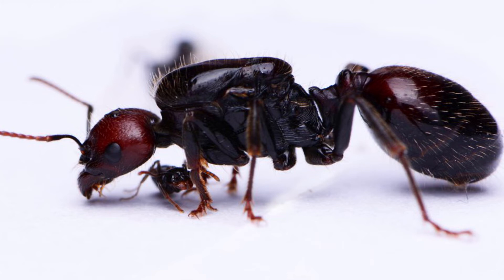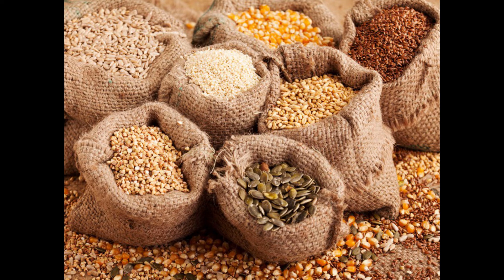For diet, Messor Barbarus is a species that feeds primarily on seeds, meaning they are granivores. They can be fed only seeds for the entire life of the colony — you can grow the colony from queen to 10,000 workers, which is basically the maximum size, feeding only seeds, because seeds have both protein and carbs, which is all ants normally need. These ants do not need any added sugars.